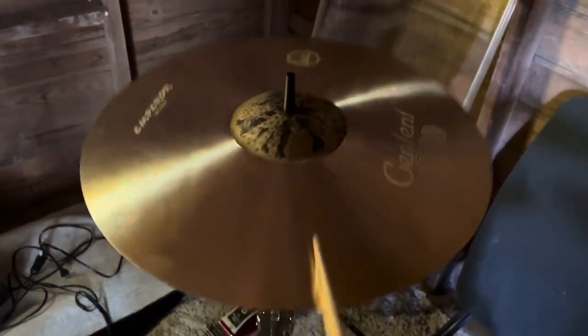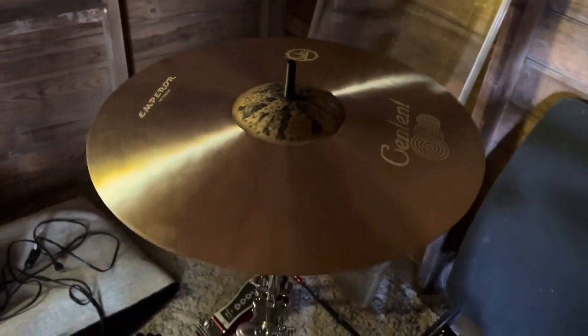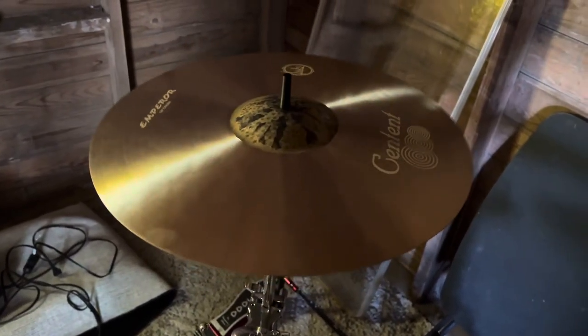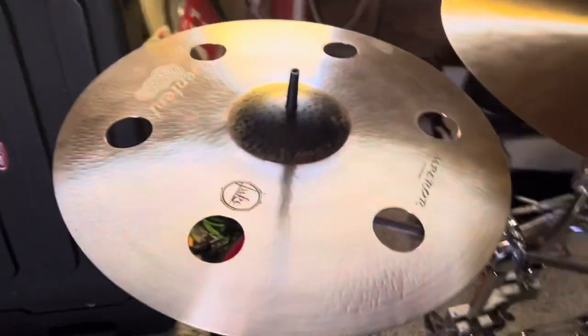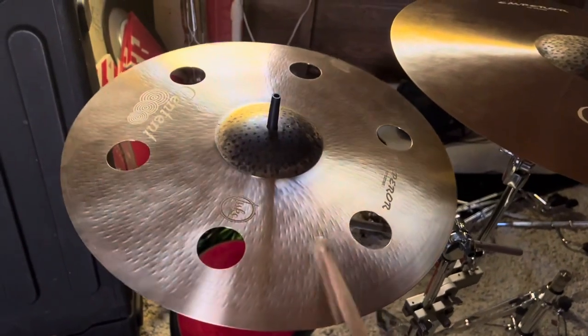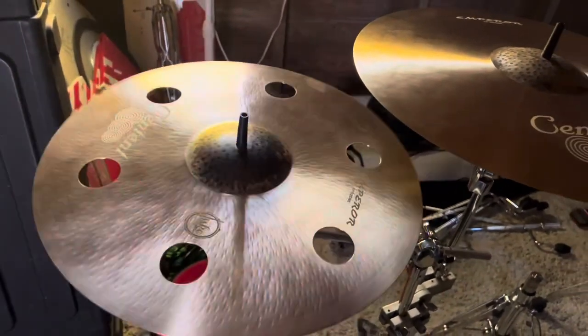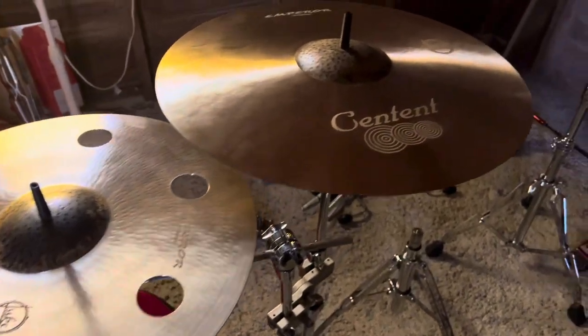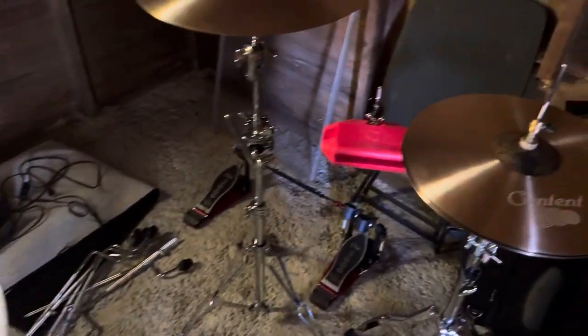Going to the 18-inch crash, and then the 18-inch ozone. The ozone is going to be an accent cymbal for me.